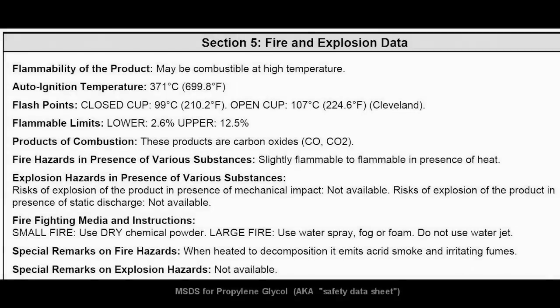The main component of e-cig fluid is propylene glycol. This is a section of the MSDS sheet for propylene glycol. The flashpoint is a temperature at and above which a liquid gives off enough flammable vapor to form a mixture with air that can be ignited by a hot surface or a flame. The auto ignition temperature is the temperature where it will spontaneously ignite into a flame.